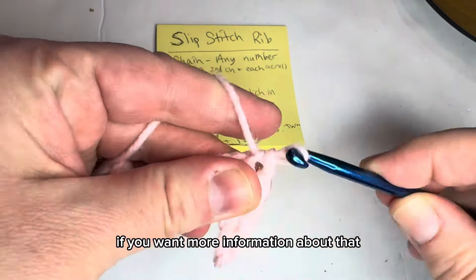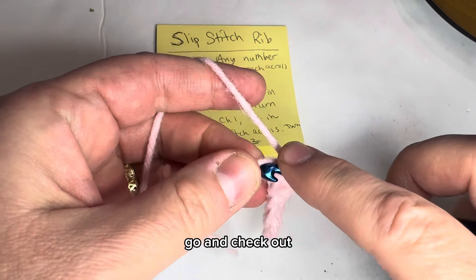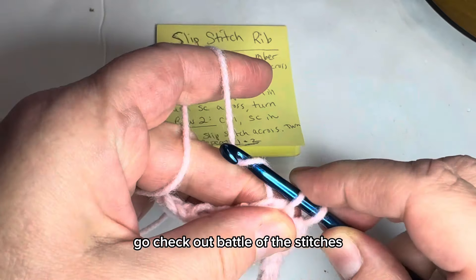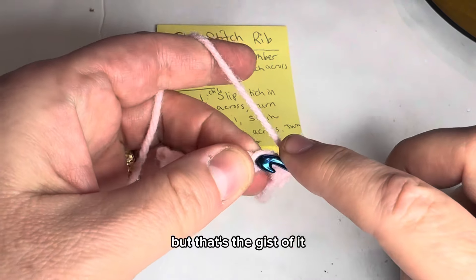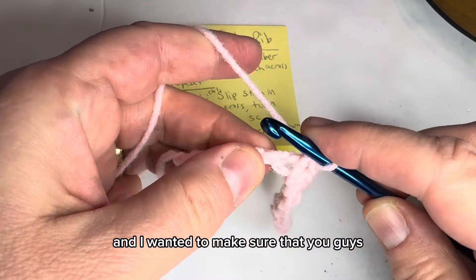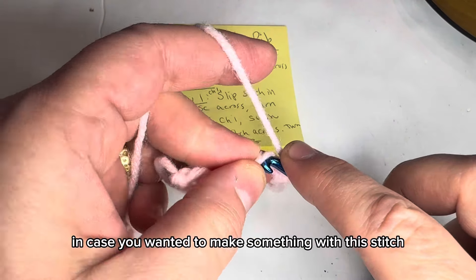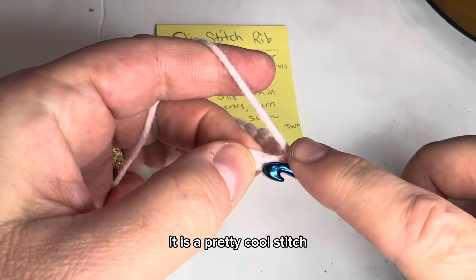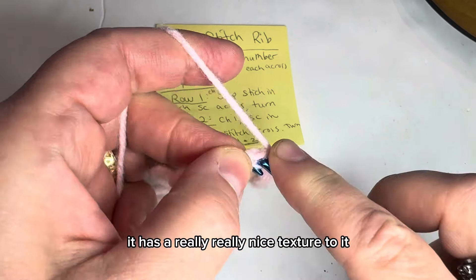This is a pretty cool stitch. If you want more information about the collab, check out the titles of our videos and look up Battle of the Stitches. It has a really, really nice texture to it.